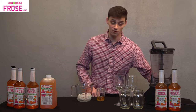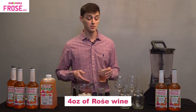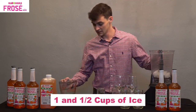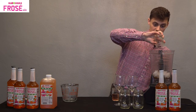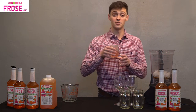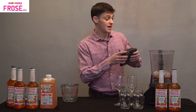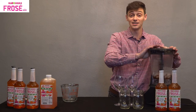To make it our Frosé, we're going to take four ounces of your favorite rosé, pre-measured, and we're going to throw it all right in the blender. One and a half cups of ice, our two ounces of Bloomer's — make sure you get all that flavor in there — and then your favorite four ounces of rosé. We're going to throw that in there, and we are going to blend until smooth.